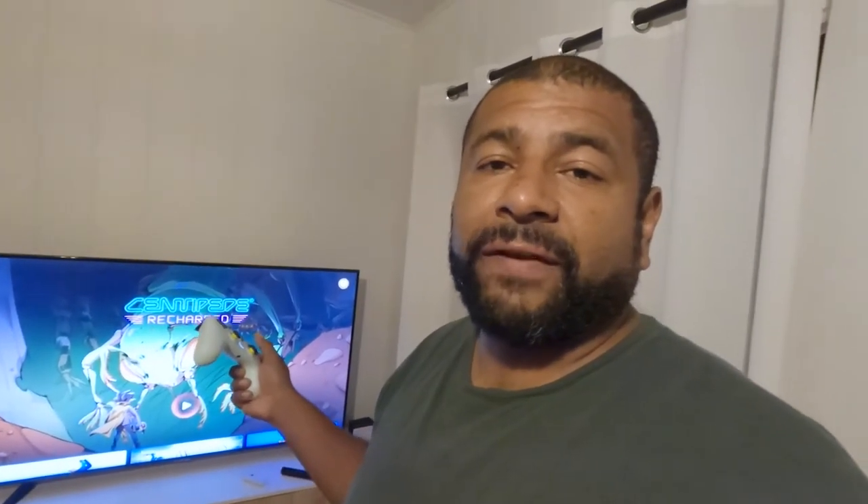Hopefully you guys enjoyed this video. If you did, hit that like button. If you're not subscribed, hit that subscribe button and don't forget to hit the bell so you get notified when I upload new videos. Appreciate you guys watching and I'll see you on the next one, bye.